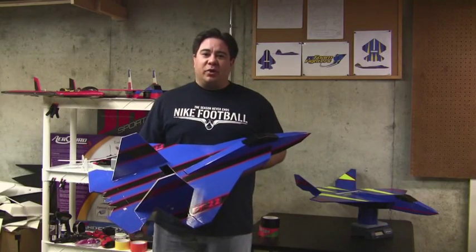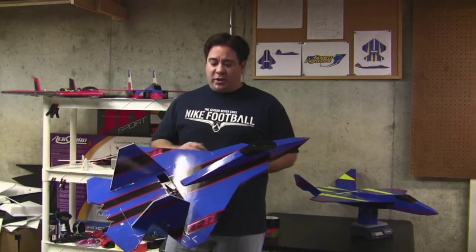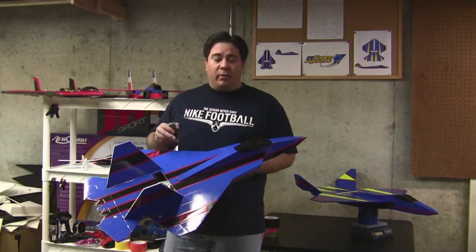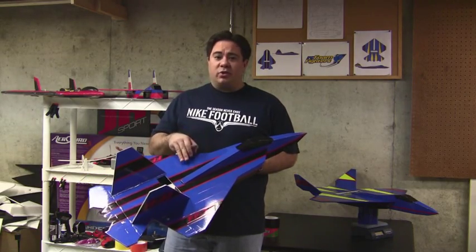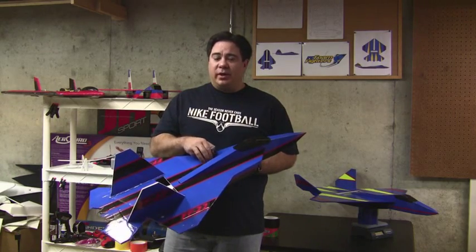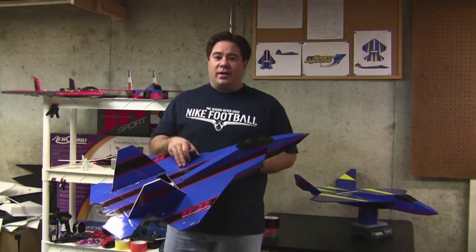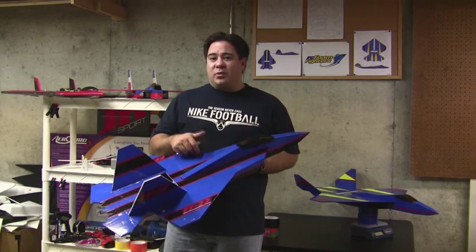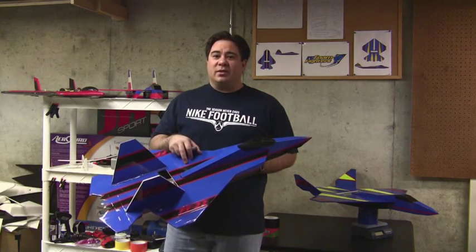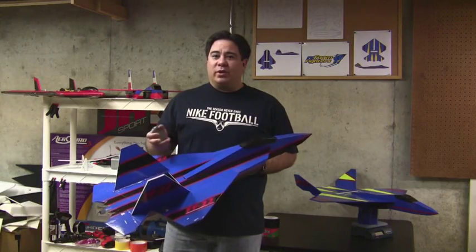Welcome back to the Advanced Tactical Fighters Build video Part 3. In this video we're going to pick up where we left off. The plane is pretty much complete, being taped up and everything else. Now we want to install all the electronics — the receiver, servos, and speed controller — and connect them to the motor. At the end of the video, we're going to join up at the park and go over the maiden flights of these two planes. So let's get started.